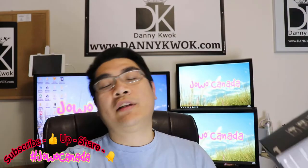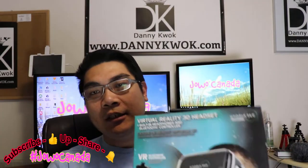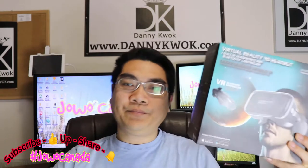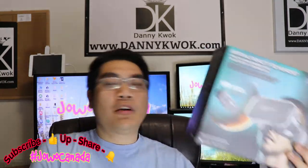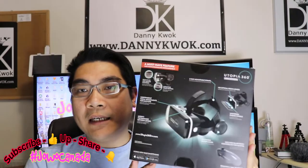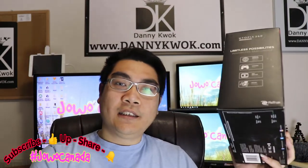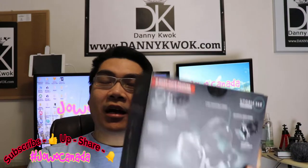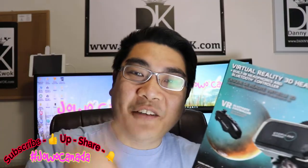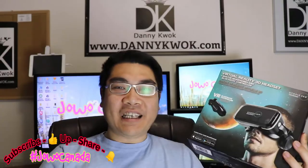Dan aku yakin kalian semua juga udah tau. Pastilah, siapa sih yang nggak tau Virtual Reality Headset. Tapi, spesifik produk ini yang aku mau share-in ke kalian — bahwa produknya seperti apa, isinya seperti apa, dan bagaimana fungsi cara kegunanya. Aku nggak punya. Jadi, ini akan pertama kalinya aku buka, dan pertama kalinya aku belajar bagaimana cara menggunakan Virtual Reality Headset-nya. So, stay tune with me, guys.